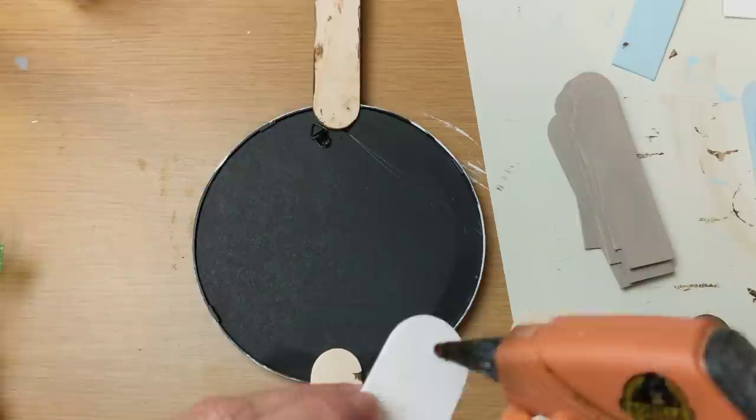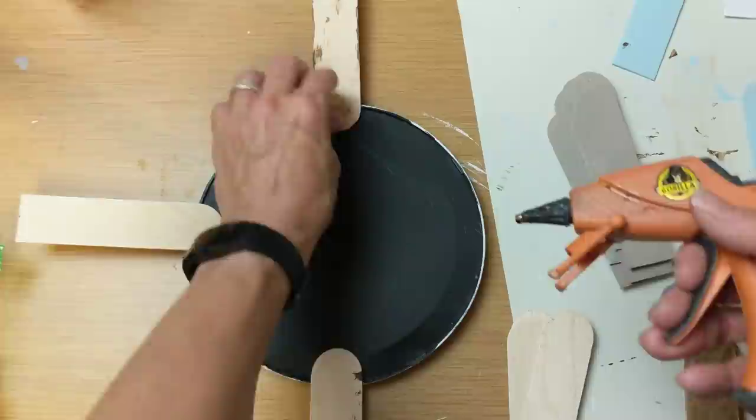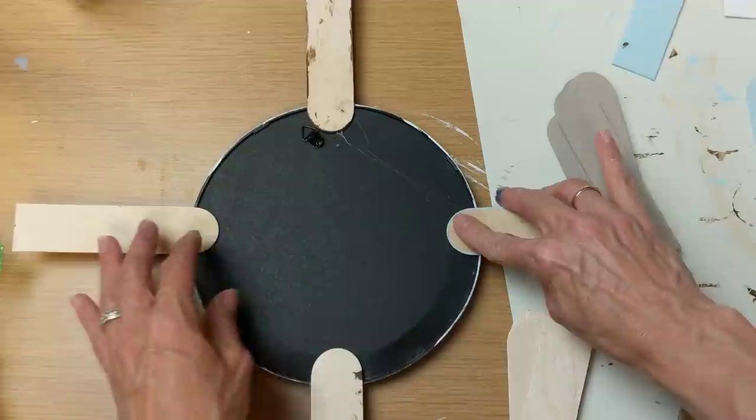I'm hot gluing the rounded end of each stick to the back of the mirror. I'm starting with north, south, east, and west, and then I will put randomly different color sticks in between those and just keep going until I have about 32 sticks.